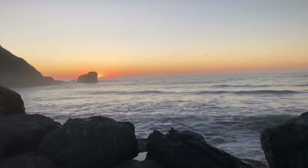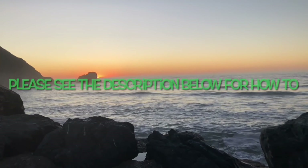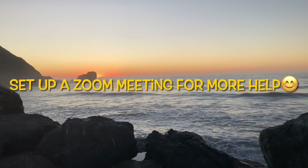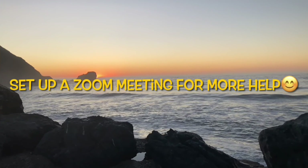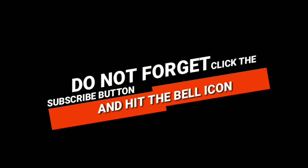Thanks so much for watching our video. Please subscribe to our channel when you get a chance and also click the little bell notification button so we can send you weekly videos on all the different ways of fixing appliances around your home and saving you lots of money. Thanks again for watching — please press the like button if this was helpful to you. Feel free to contact me at the email listed below: scottthefixitguy@yahoo.com with any of your questions.